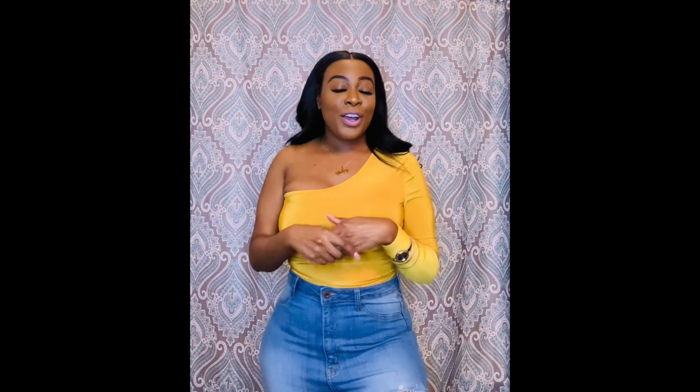If you guys have any questions, leave them down below. Don't forget to like and subscribe for more content. Thank you guys so much for watching and I will see you guys on the next video.